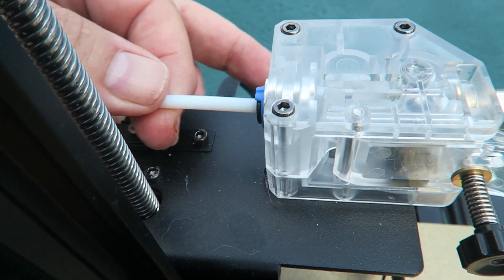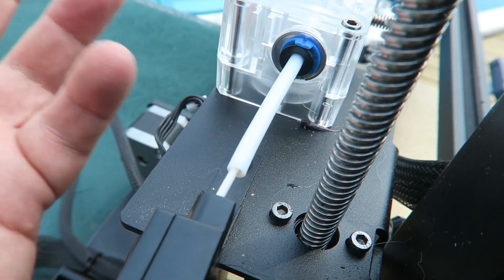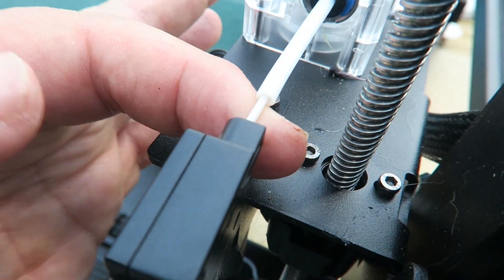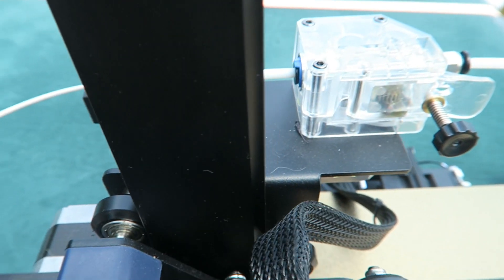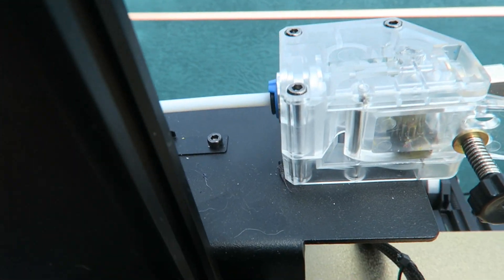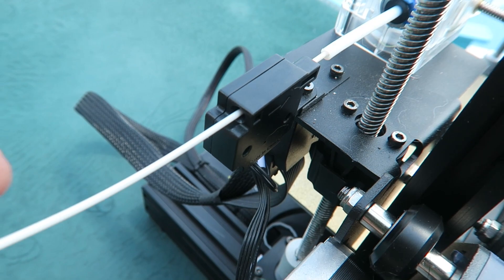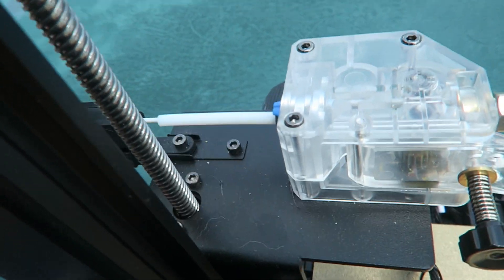There's a little piece of PTFE tube jutting out of the side here connecting to the extruder, which almost felt like an afterthought — like someone just grabbed a connector and a piece of PTFE tube and called it good. But the weird thing is, it actually works really well. I haven't had any issues with loading filament. It may look kind of suspect, but it actually works.